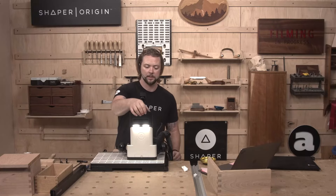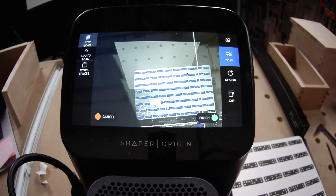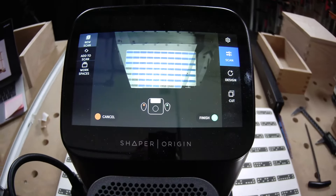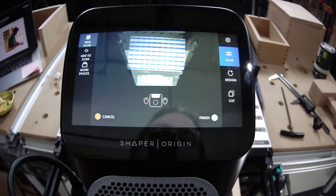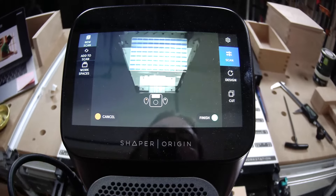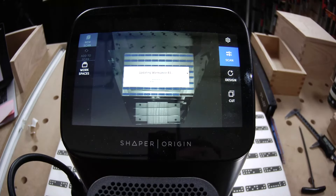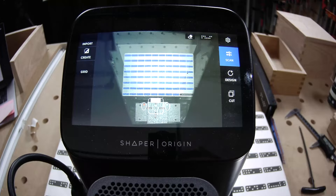Let's go ahead and scan this in. And if I was doing a couple of these, I would make sure that everything is set up with reference faces, especially the lid, so I could just cut it, reset, and continue on. Since we're doing one-offs here, it's okay.